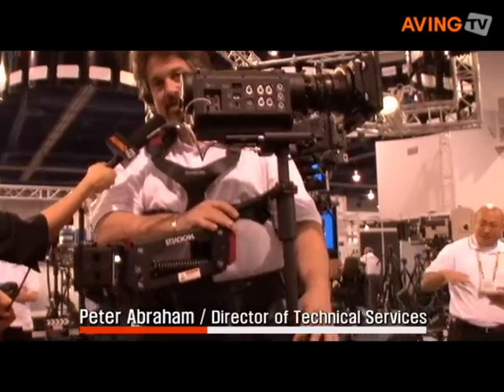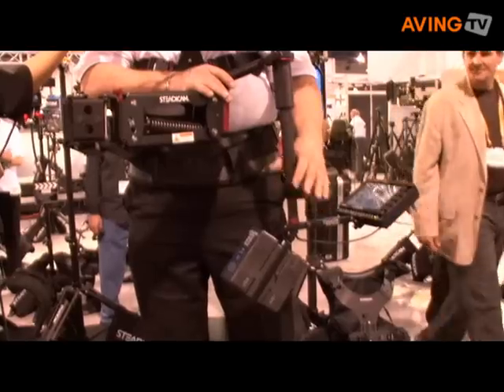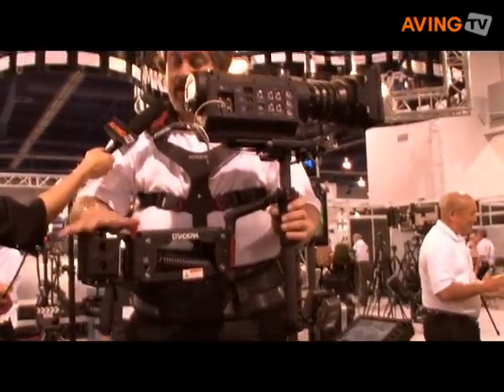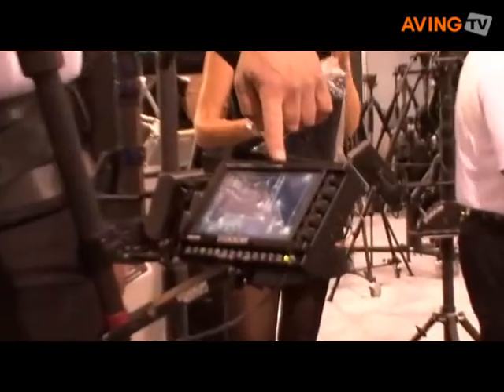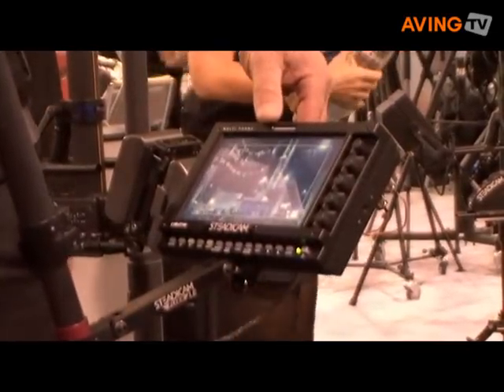We've got a telescoping center post that allows us to now take cameras from 5 to 19 pounds, which is a big improvement over the old Flyer. The arm has been redesigned with a greater lifting capacity. We now have a new multi-format HD SDI RGB and standard def monitor that comes with this Flyer.